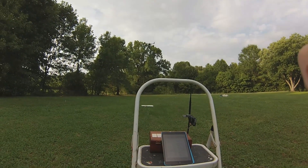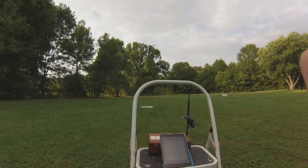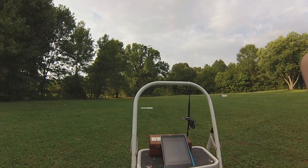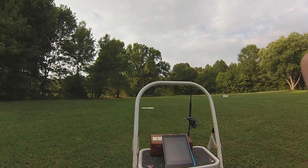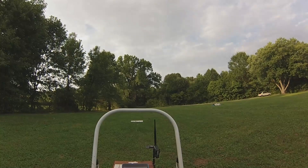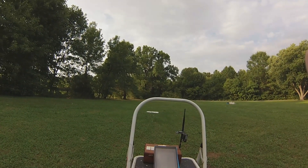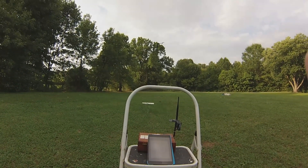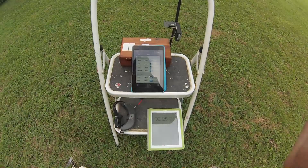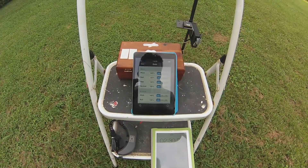Yeah, she's shaking a little bit — simmering down some. I'll do a little bit of adjusting and we'll see what we got. Alright, I brought the pitch and roll down to 140 — seems to have helped quite a bit.